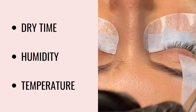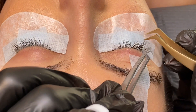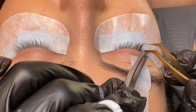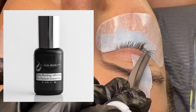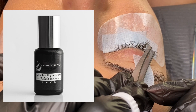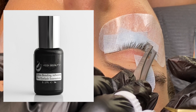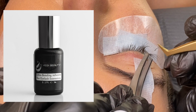A quicker-drying glue — half a second to one second — is good for volume eyelash extensions because it dries quickly, holds your fans nice and open, and sticks to the natural eyelash. For this I recommend the ultra bonding adhesive, which we'll link below. It's even quicker-drying than our mega hold and transparent glue, allowing your fans to stick right away. Just make sure the humidity and temperature of your room meet the glue's requirements, which are listed in the product description on the website.